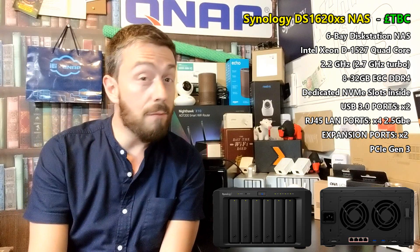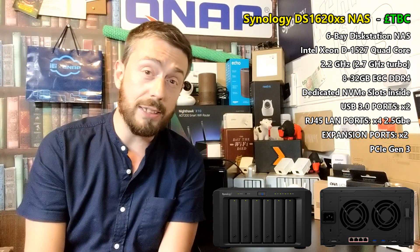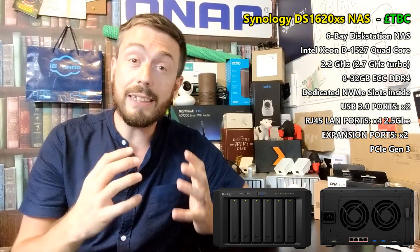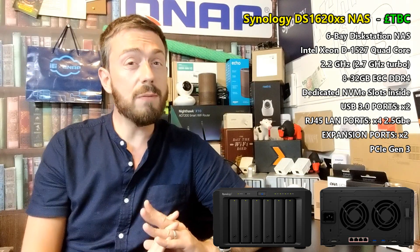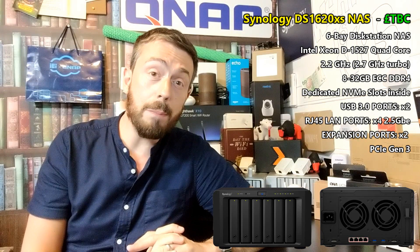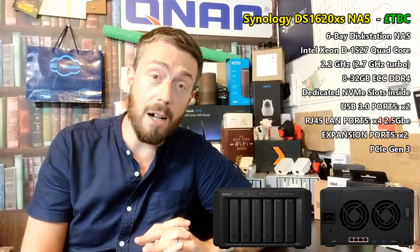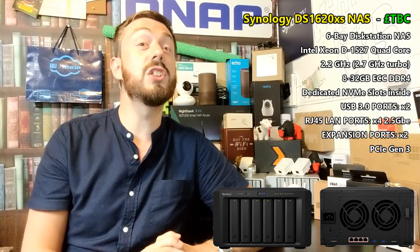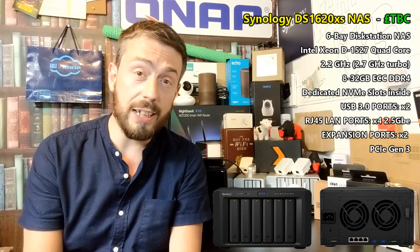It also has NVMe SSD slots — two slots for SSDs inside. It's a six-bay that can be expanded to 16 bays of storage. And unless my translation is very bad, it also supports four 2.5 GbE ports, along with a PCIe upgrade card slot. This thing is serious — this is some serious NAS.